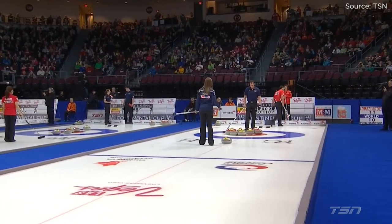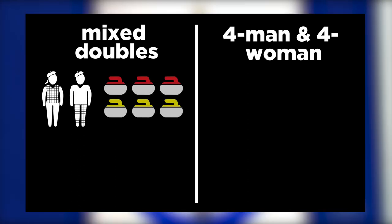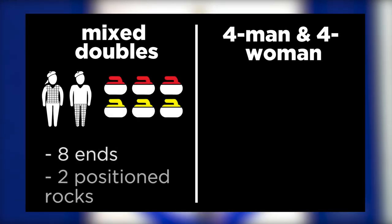Okay, that was a lot of information, so quick recap. Mixed doubles: two team members, six rocks, eight ends, and two position rocks to start.